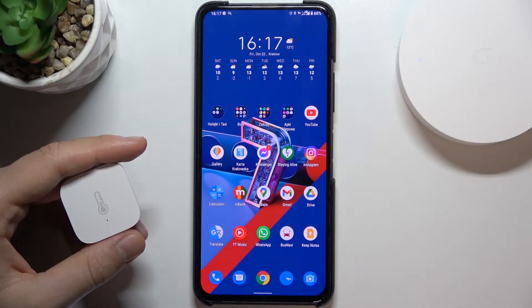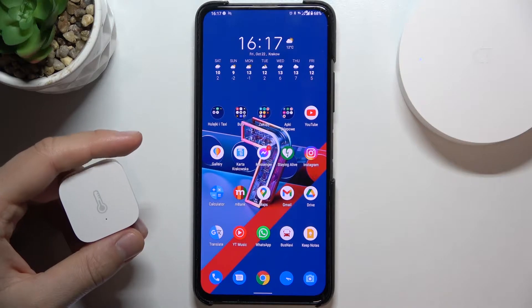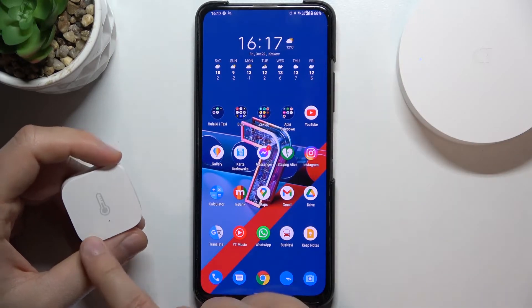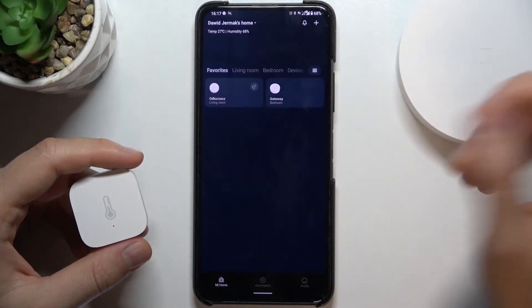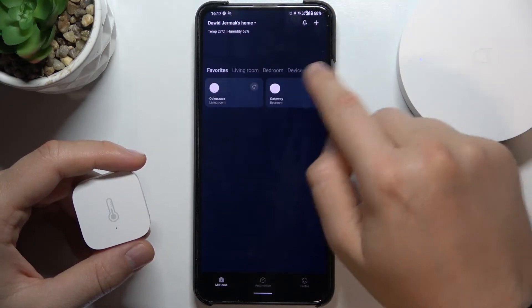Welcome. Today I am with the Xiaomi Mi Smart Home Hub and I will show you how to add a Zigbee child device. We have to open the Mi Smart Home application and select our hub.